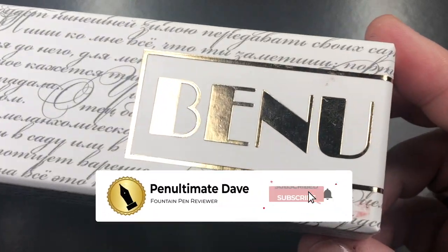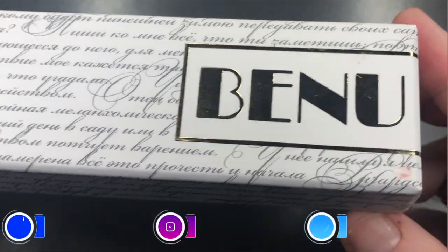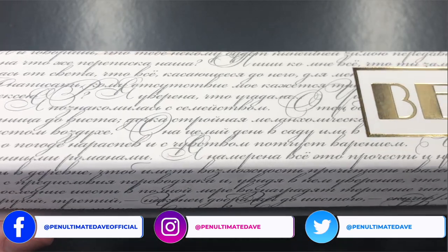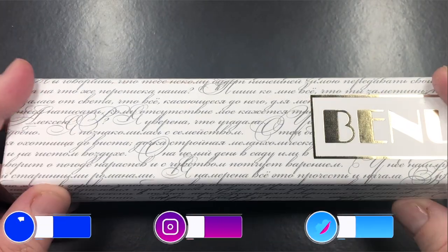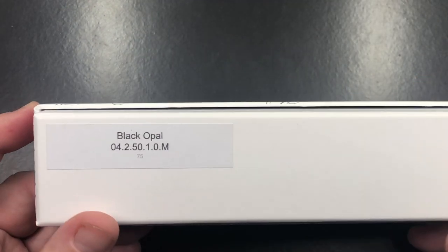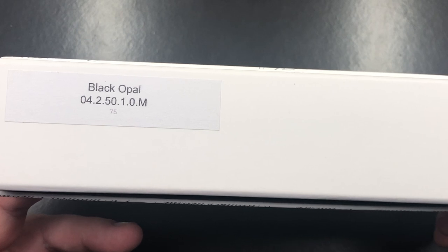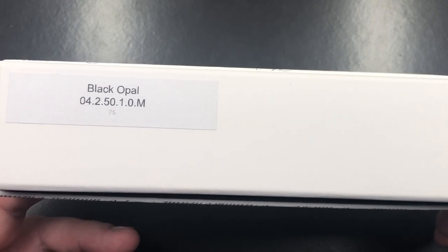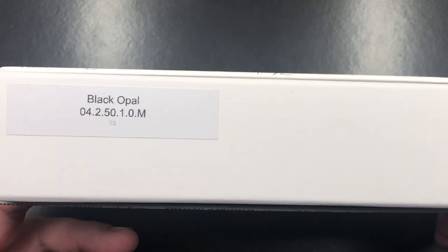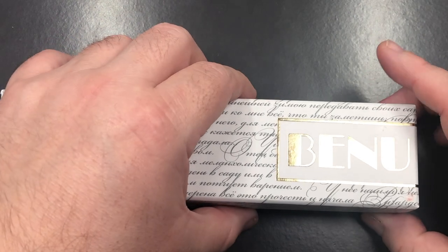This is a Bennu, as you can see from that lovely gold foil logo and the lovely script on the box. Now this is a cardboard box so it is recyclable, and if I turn it over you'll see it says 'black opal.' So this is a Bennu Symphony in the black opal with a medium nib. Let's go and unbox this pen.